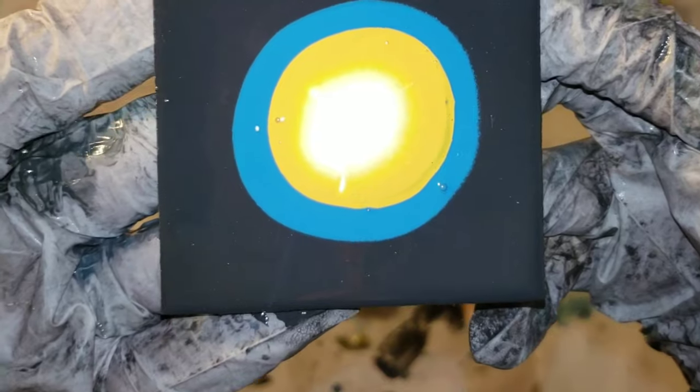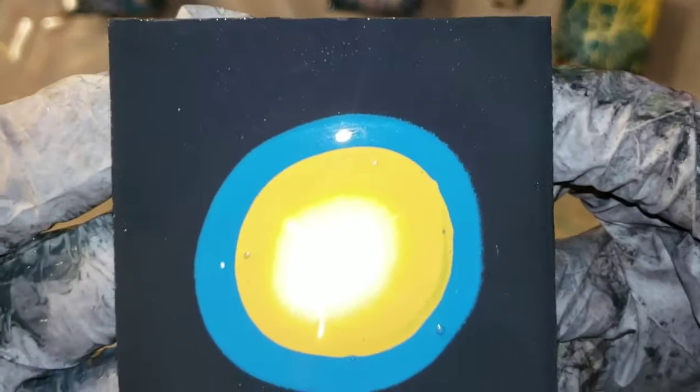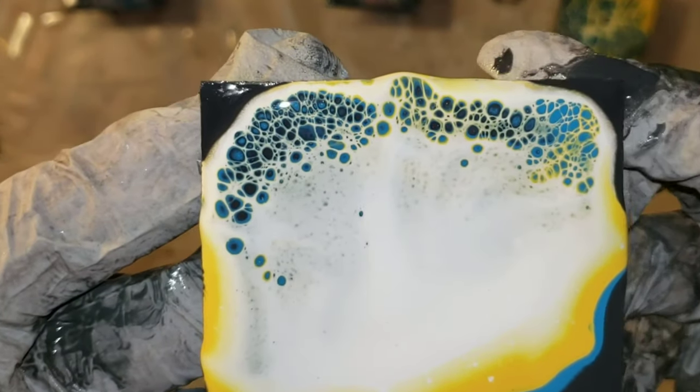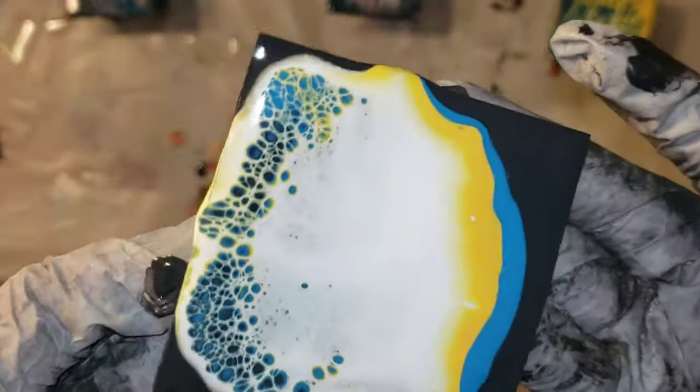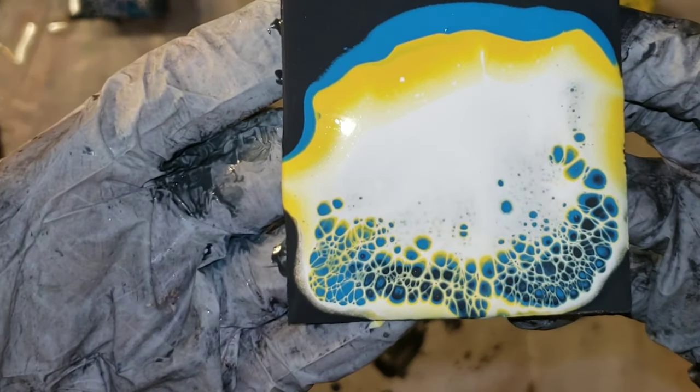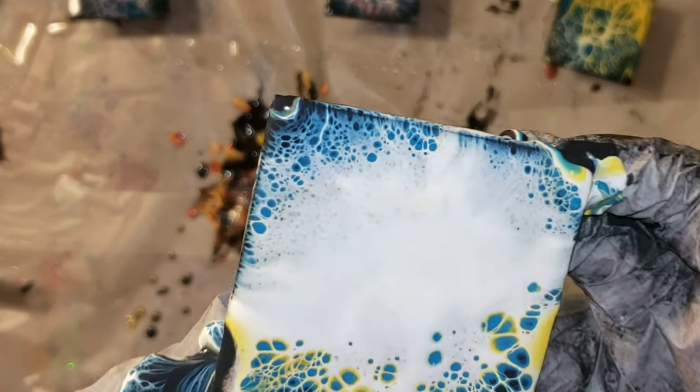I definitely encourage you guys to give this technique a try. I hadn't tried the bloom technique before because I honestly didn't want to do all the mixing that was involved, and I heard people were having problems with paint cracking because you have to use house paint as your base layer. So I just decided to try it with my Primal Flow paints and it worked out really awesome.